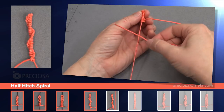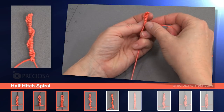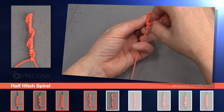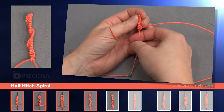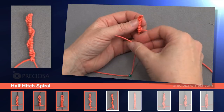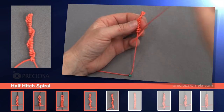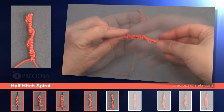So we take it under, over top, and under, and through, and tighten. And again: over, and under, and through, and tighten. And again: over top, under, and through. And now we're going to speed the video up, fast forward, so that you can get a sense of the pattern. And we keep doing the same knot: over, under, over, under, and through. Over, under, through. And here you have it.